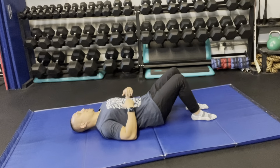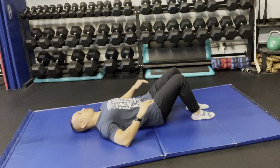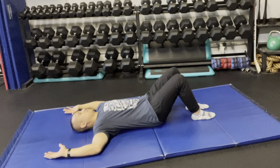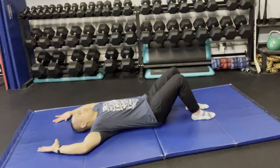Then make sure that the rib cage is sunken down — exhale so the ribs drop and lower down — and maintain that position. You're going to bring your arms up about ninety degrees, or shoulder height, lower the wrists down, and then try to form a diamond overhead as far as you can go without breaking form.